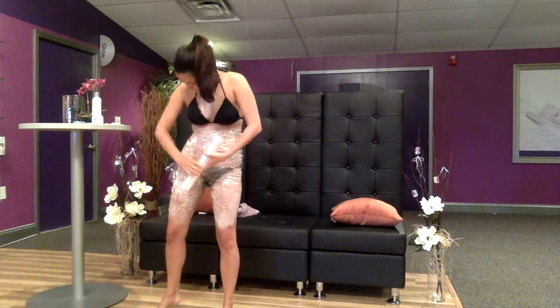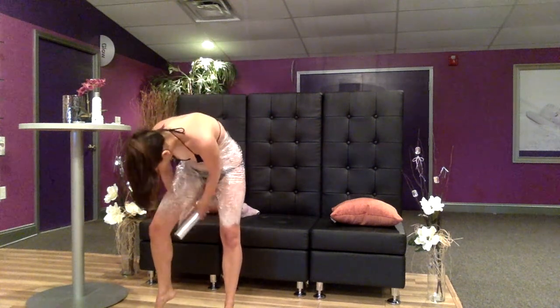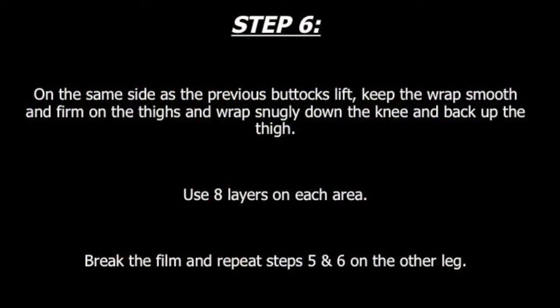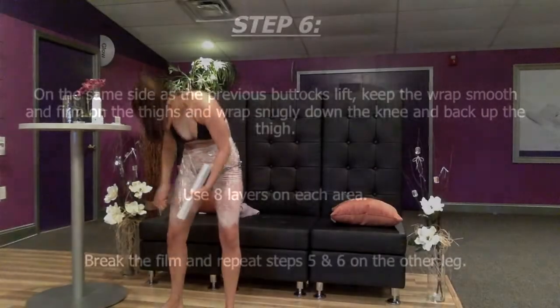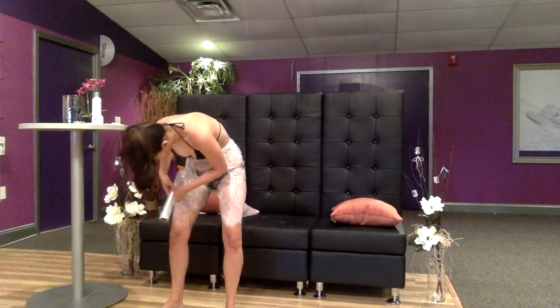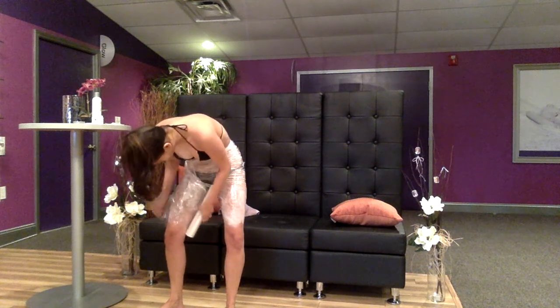Step 6. Keeping the wrap smooth and firm on the thighs, wrap snugly down the knee and back up to the thigh on the same side as the previous buttocks lift. Use 8 layers in each area. Break the film and repeat steps 5 and 6 on the other leg when finished.